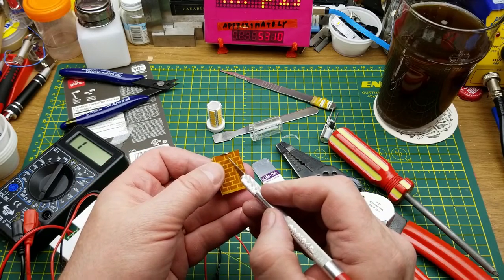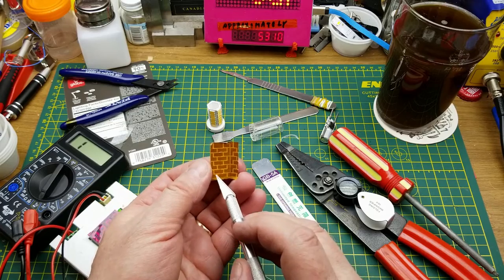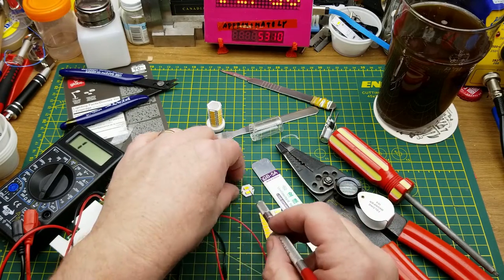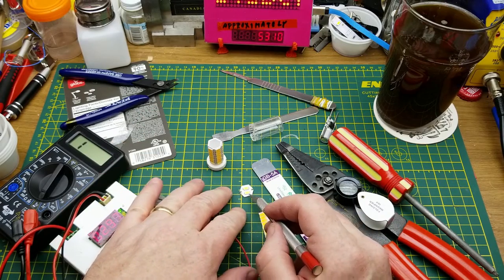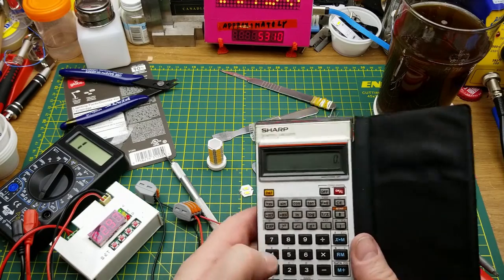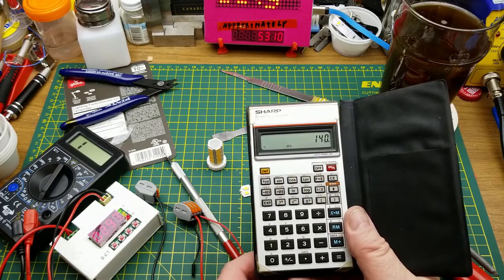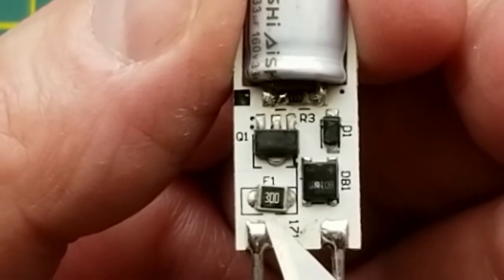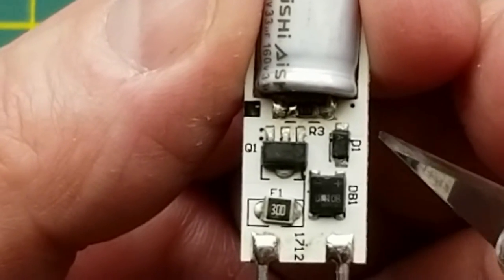It's all one big series string - it zigzags all the way down, across the bottom, back up this side, over the top through those two LEDs, down another trace, zigzags down that side, and back to the power supply. So doing the math: 50 LEDs multiplied by 2.8 volts equals 140 volts DC. On the board, DB1 is obviously a bridge rectifier, and F1 appears to be a 30-ohm fusible resistor.